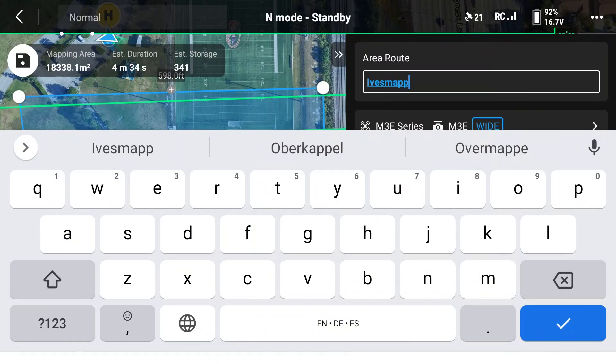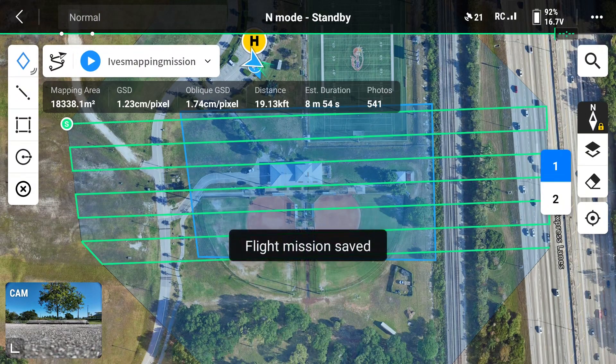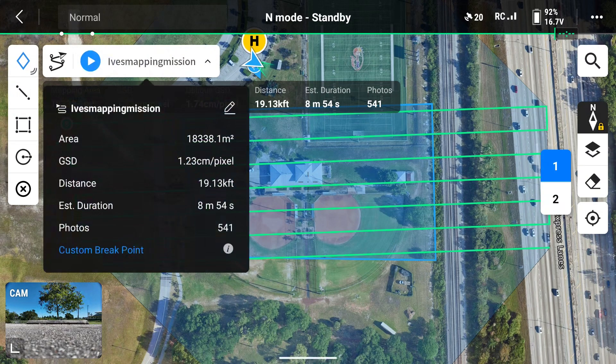This will ensure that we get a good quality data set that we can process. We're also going to name our mapping mission, and once we are happy with our parameters, we're going to tap the save icon in the top left. Here it gives us a breakdown of our flight mission — we can see that this mapping mission will take just under 9 minutes and take 541 photos.